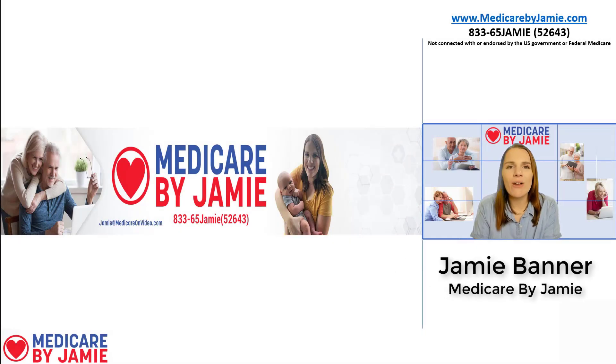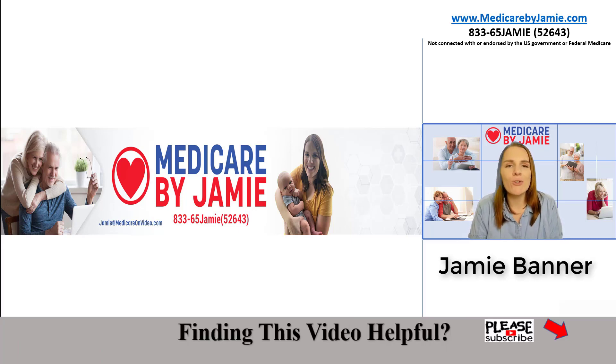Hi, I'm Jamie Banner, and I'm the founder of Medicare by Jamie. I'm a licensed insurance agent that works specifically with people enrolling into Medicare. And today, I'm going to talk to you all about the Medicare card — what's on the front, what it looks like, and what to do if you lose your card. Before we get started, if you find the information in this video helpful, I'd appreciate it if you'd give it a thumbs up, subscribe, and leave a comment down below.